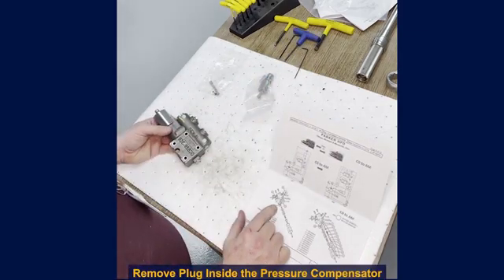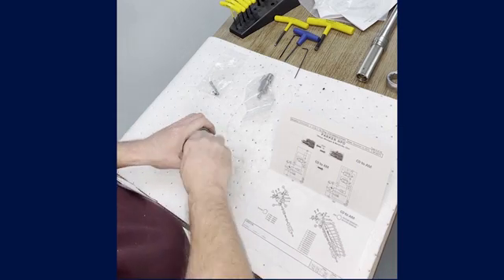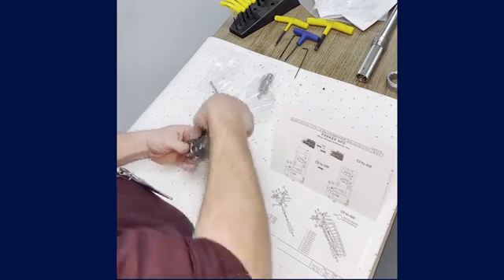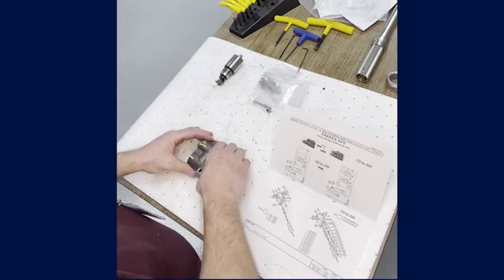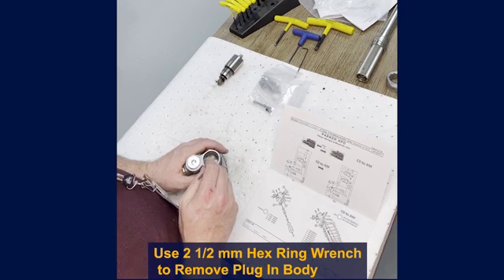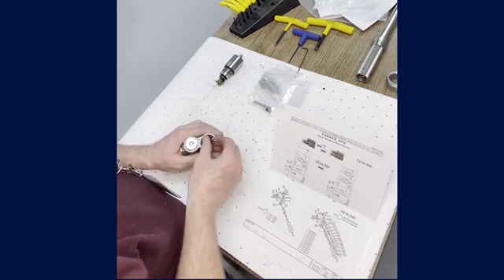Next, I also need to remove a plug that's actually inside of the pressure compensator stage. We're going to use an inch and a quarter wrench and remove the pressure compensator stage and set it to the side. Then using a 2.5mm Allen, we're going to remove a plug down in the body. There are two holes off to the side — one has no plug, the other has a plug in it, and that is the one we are going to be removing.